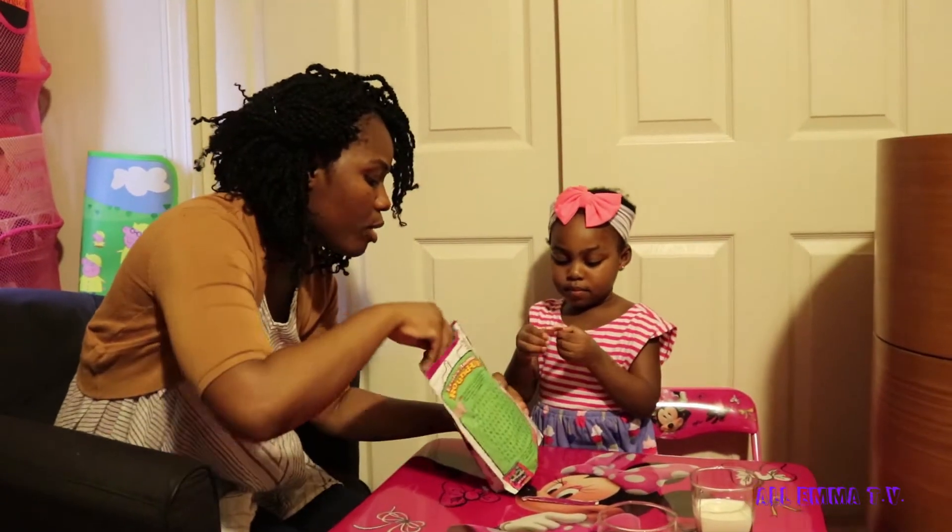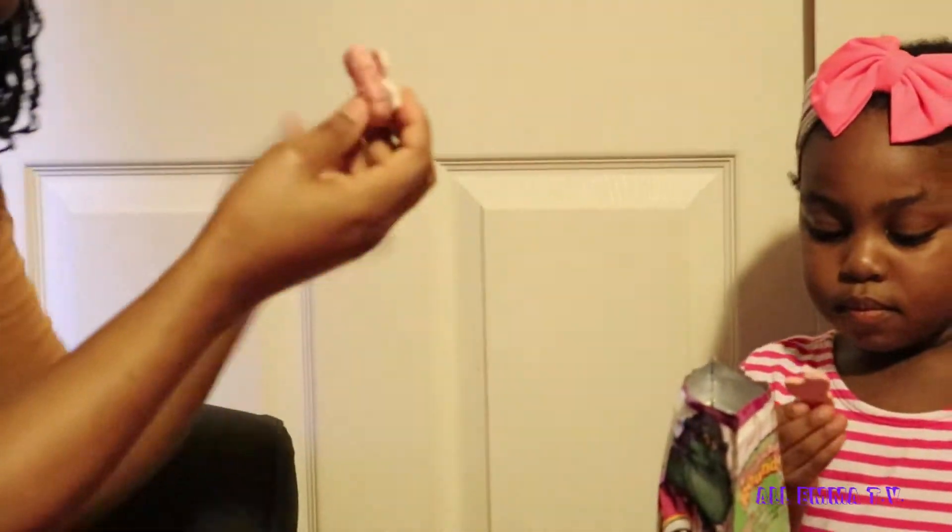Pink one? I'm gonna try the white one. Oh, this one is together. Okay. One, two, three, go.